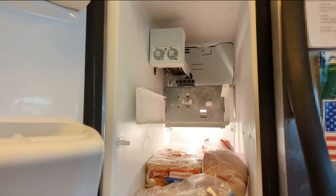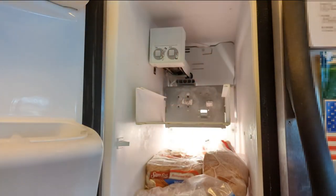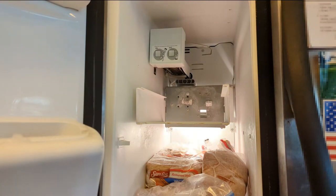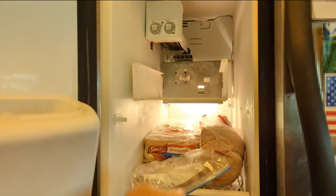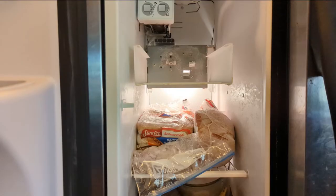In the interest of being thorough, I think I am going to take this ice maker assembly out and just take a look at it to make sure there are no big blocks of ice or anything back there. It looks like it clips in, but there are two screws down below - back there and back there - so I'm going to take those out. By nuts, I meant sheet metal screws.